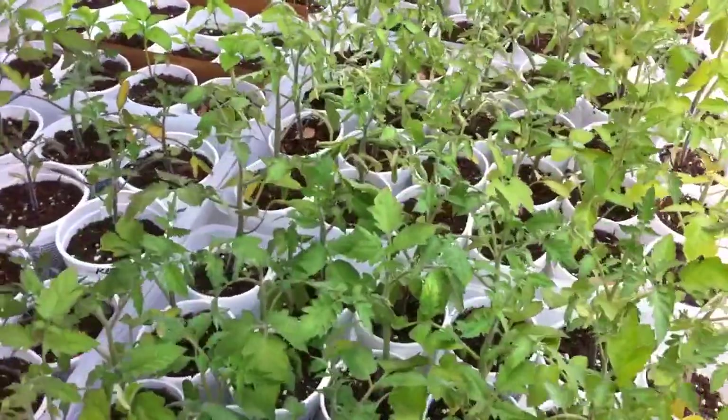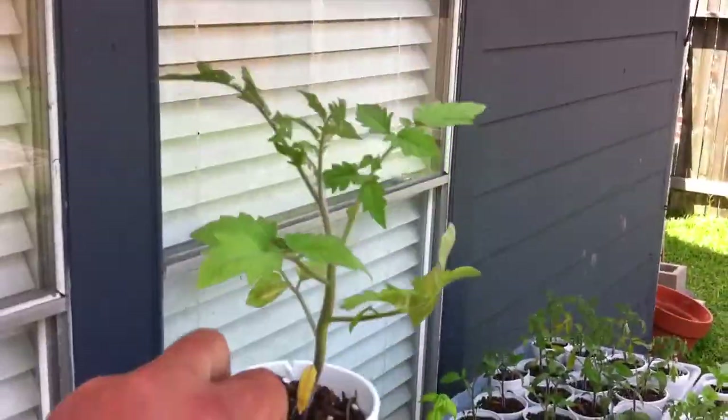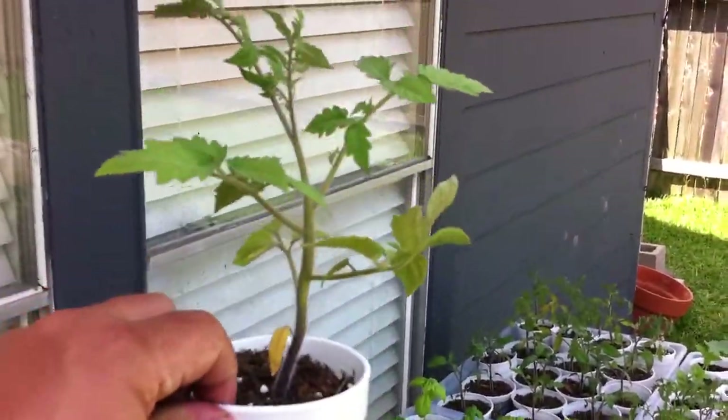These guys are a little bit smaller than I'd like to go in the ground, but they need to go in the ground. Look at that — that's a healthy tomato plant right there. That is a Martino's Roma.